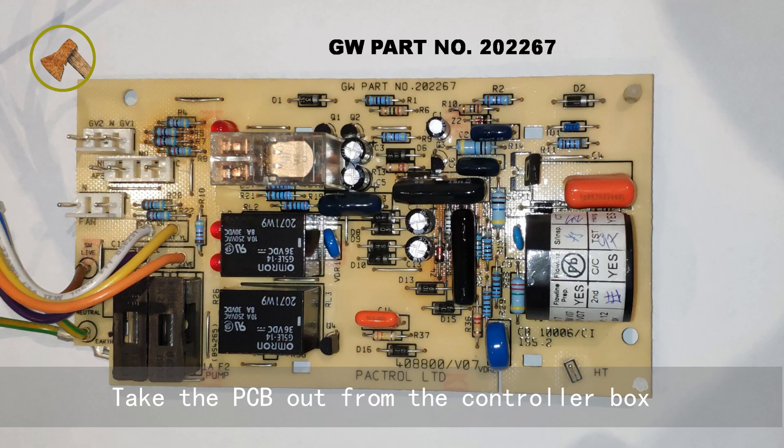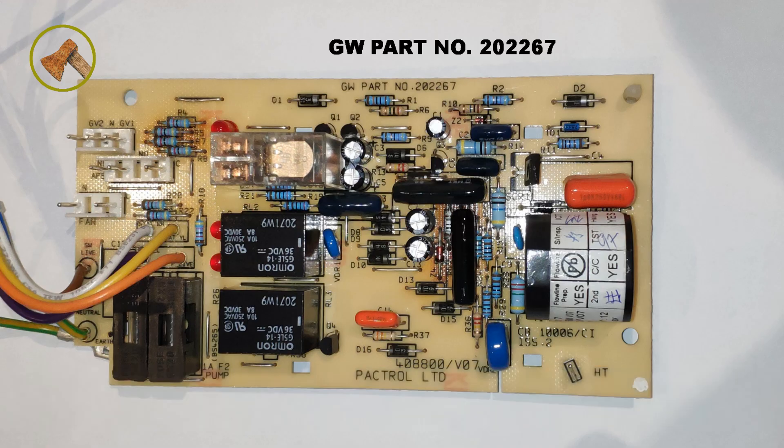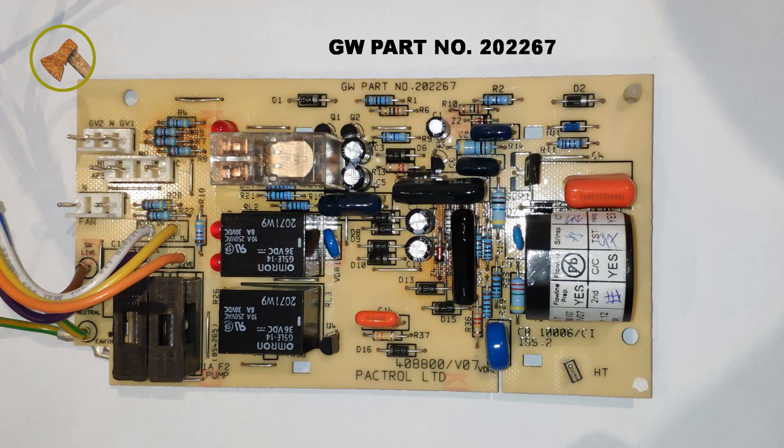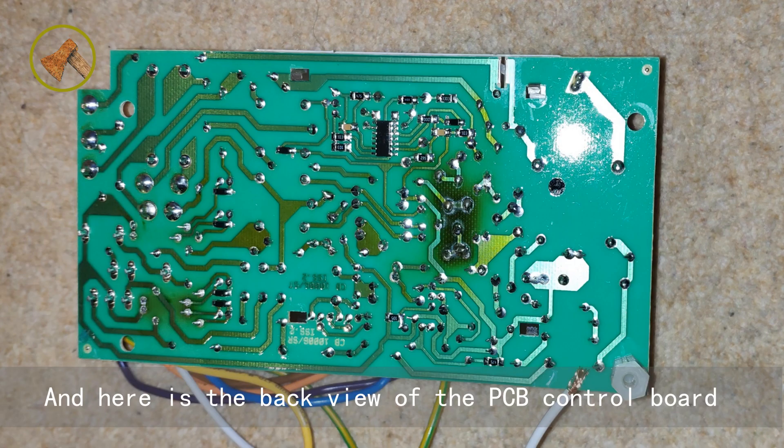Take the PCB out from the controller box. This is the front view of the PCB control board. And here is the back view of the PCB control board.